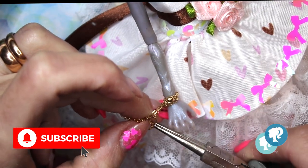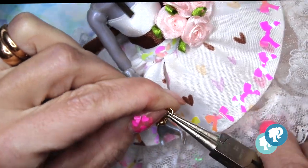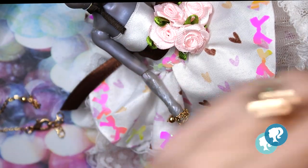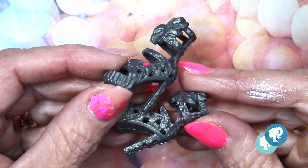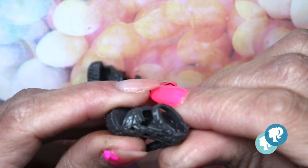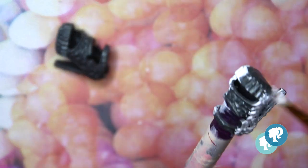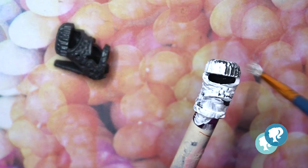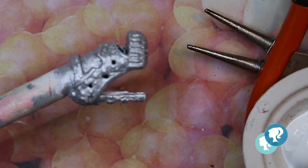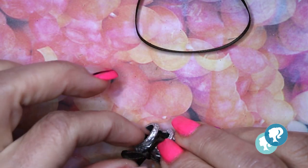I give her a bracelet in gold color using a gold chain. Then I pick up her shoes to customize them. I cut the top of the shoes, give them two layers of white gesso, finish with two layers of silver acrylic, and then add a brown bow and a vinyl bow as well.